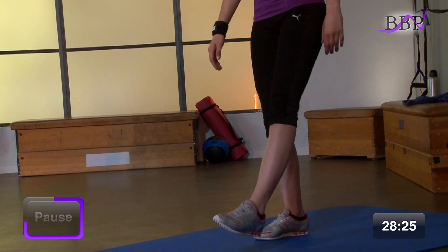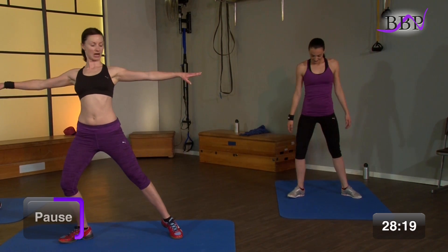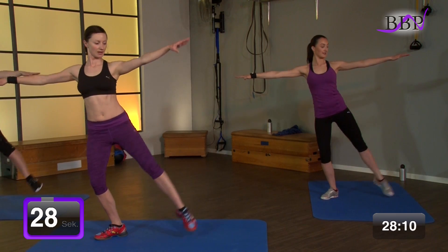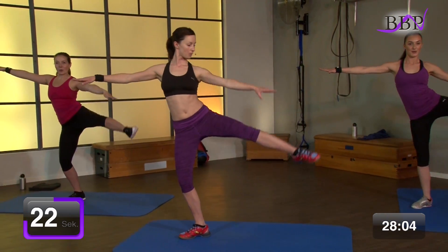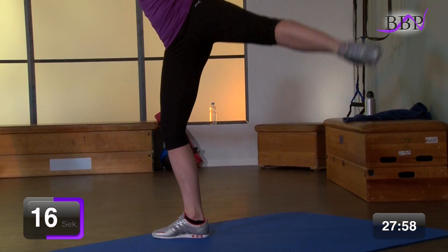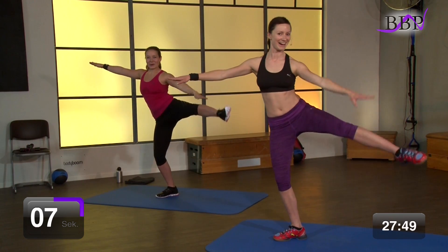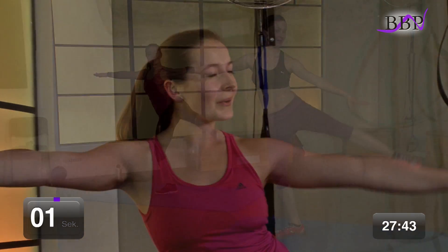Super. Auslockern. Mach dich bereit für die andere Seite. Auswärts drehen. Arme kommen gestreckt. Schultern tief. Bauch unter Spannung. Noch 3, 2, 1, los geht's. Zieh hoch und tief. Einrotieren. Lass den Bauch fest. Hier kannst du auch wieder vom Tempo variieren. Mach es ohne Schwung – versuch wirklich mit Kraft dein Bein nach oben zu ziehen und die Bauchmuskeln hier anzustrengen. Noch 4, 3, 2. Vorbei.